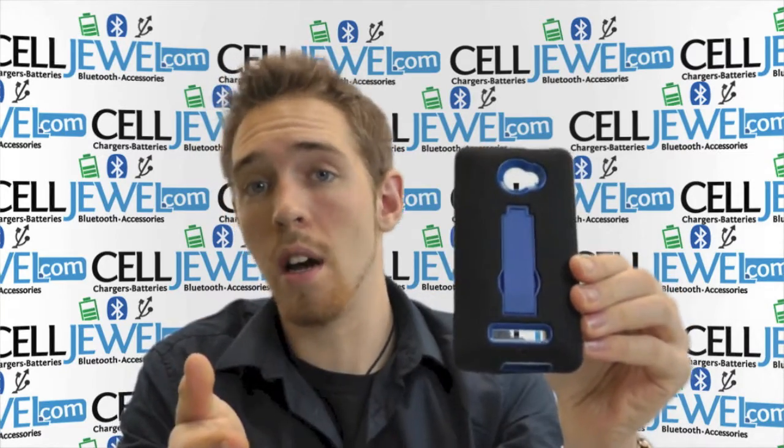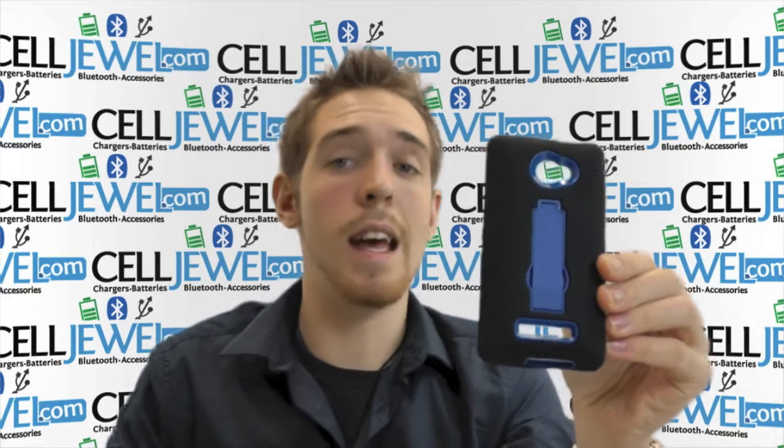Go ahead and buy this case on celljewel.com. We have all your cell phone accessory needs at amazing prices, so thank you for watching.